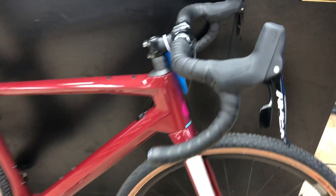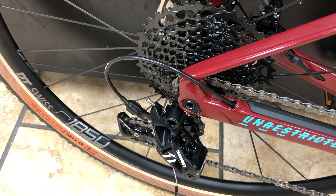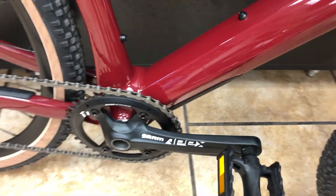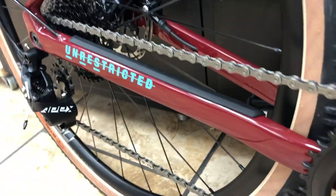Coupled with the D-shaped seat post they've been using for a while, that's going to give you a nice flex. So this bike is going to be very comfortable and very versatile — it's going to handle almost like a mountain bike but give you all the road bike componentry. This bike is equipped with the SRAM Apex group 1x11 drivetrain, giving you a nice range. They've also integrated some frame protection down here.